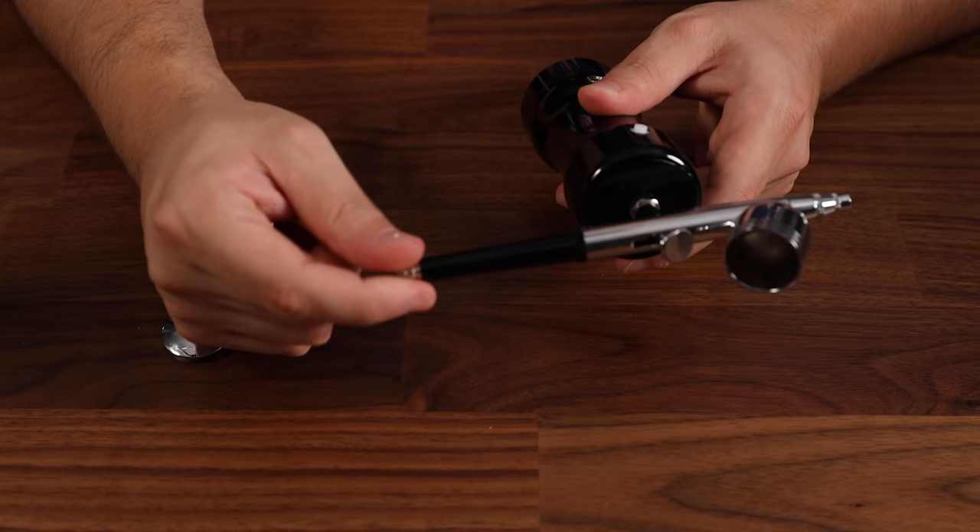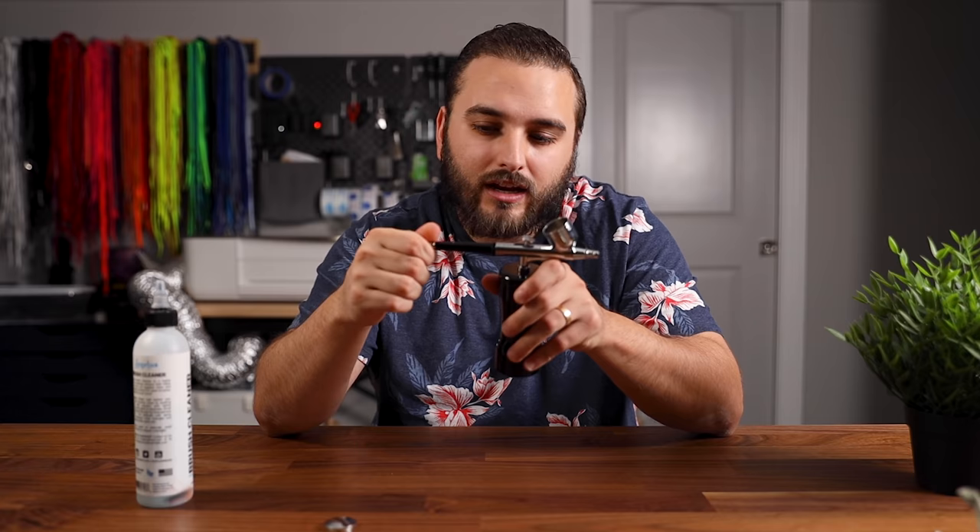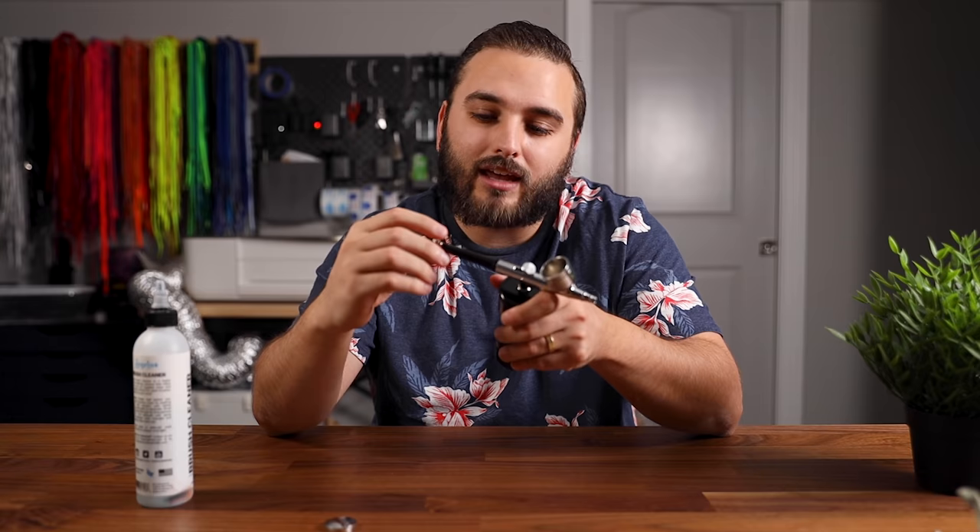The only other thing to mention is there is a little adjustment screw at the back, and what this is supposed to control is the amount of paint flow coming out of your airbrush. I tested it with some cleaner, and even at the loosest setting compared to the tightest setting, it really didn't make that much of a difference in actual paint flow. But now I'm ready to throw some paint in here and see how it holds up painting on some shoes.